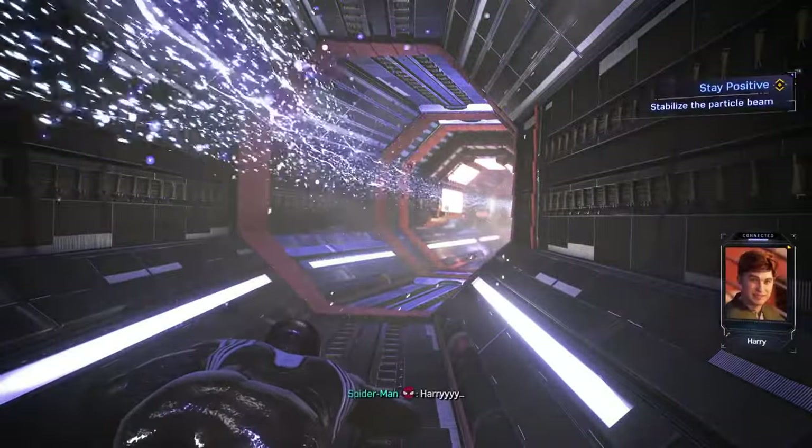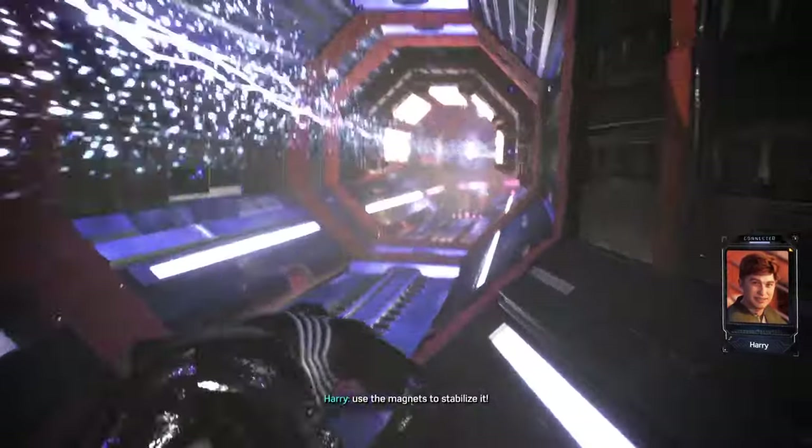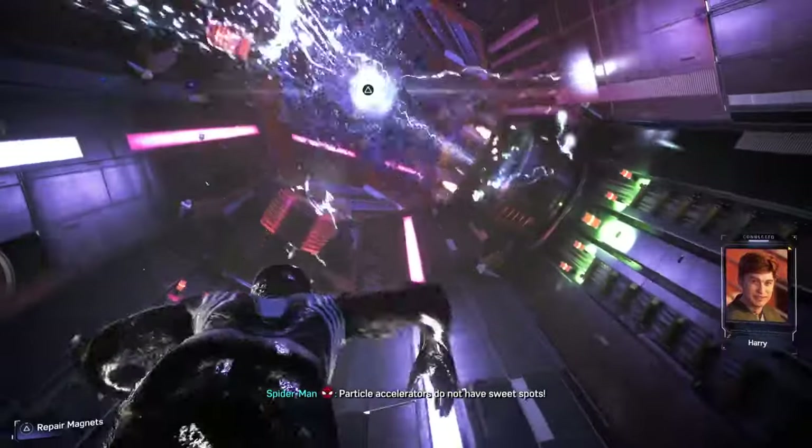Harry. It's powering up, but the beam's erratic. Use the magnets to stabilize it. How? Just find the sweet spot. Particle accelerators do not have sweet spots.